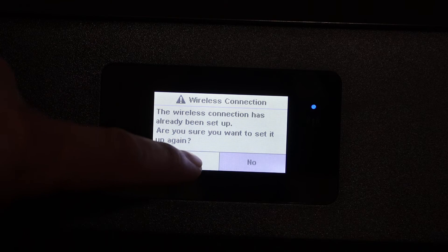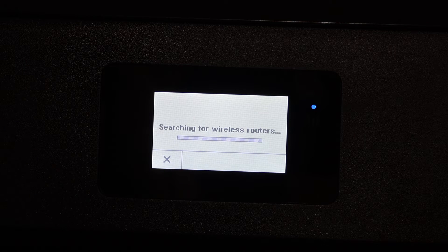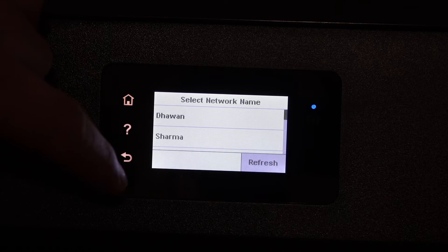Click Yes. It will give you a list of the Wi-Fi networks and you have to select your network from the list.